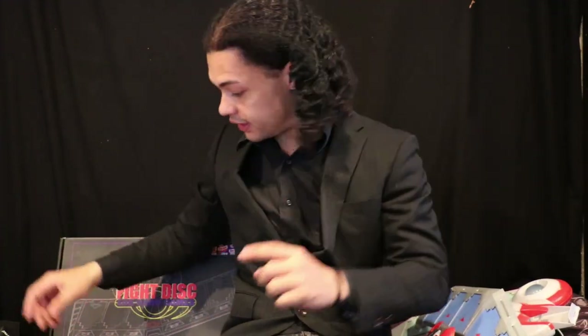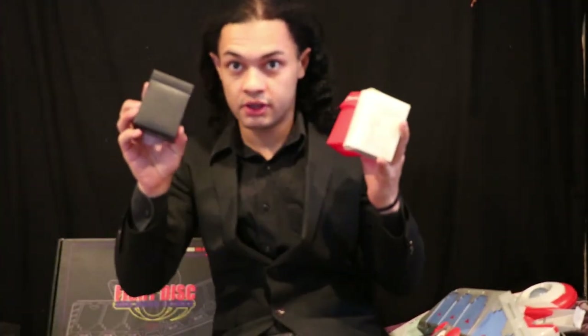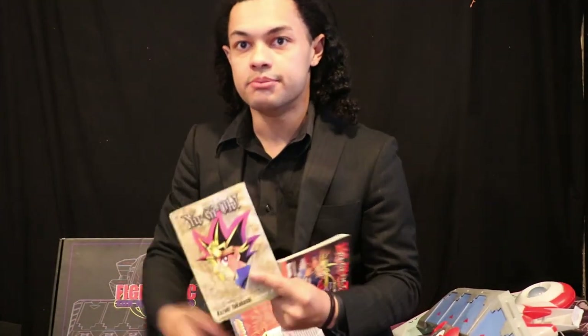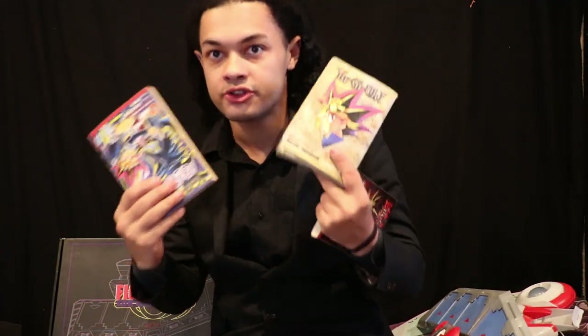Did you know that I love Yu-Gi-Oh? I'm not fronting, okay? I have the cards. I have decks. I have so many decks, okay? I've been collecting the manga since I was in middle school through high school to this day. I have almost all the volumes.